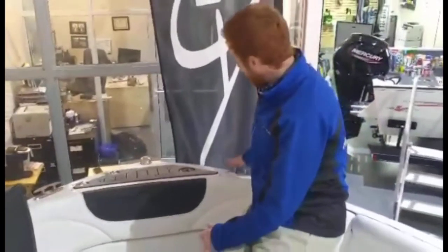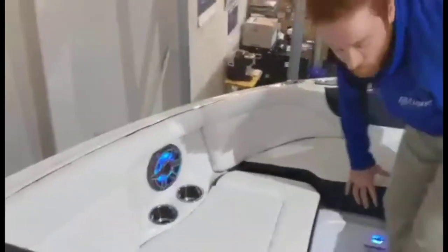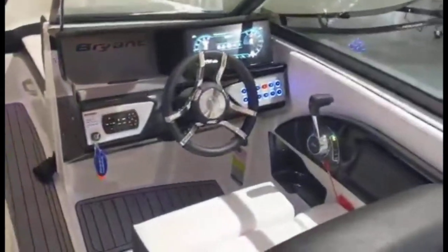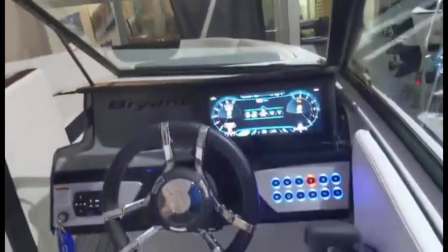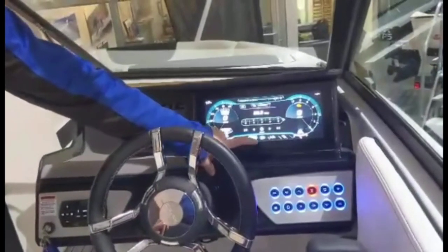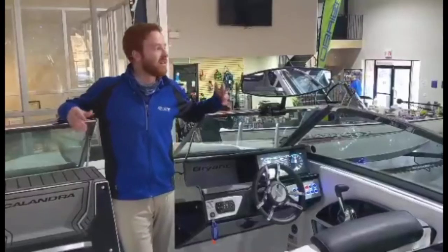Pop-up stainless steel cleats are another great option — keep them tucked away when you don't need them, but they're easily accessible when you do. Last but not least is the head unit: an awesome 12.3-inch Bryant screen, fully functional so you can control your wake shaping, your music, keep an eye behind the boat with the rear camera, your nav, and roll through your settings.